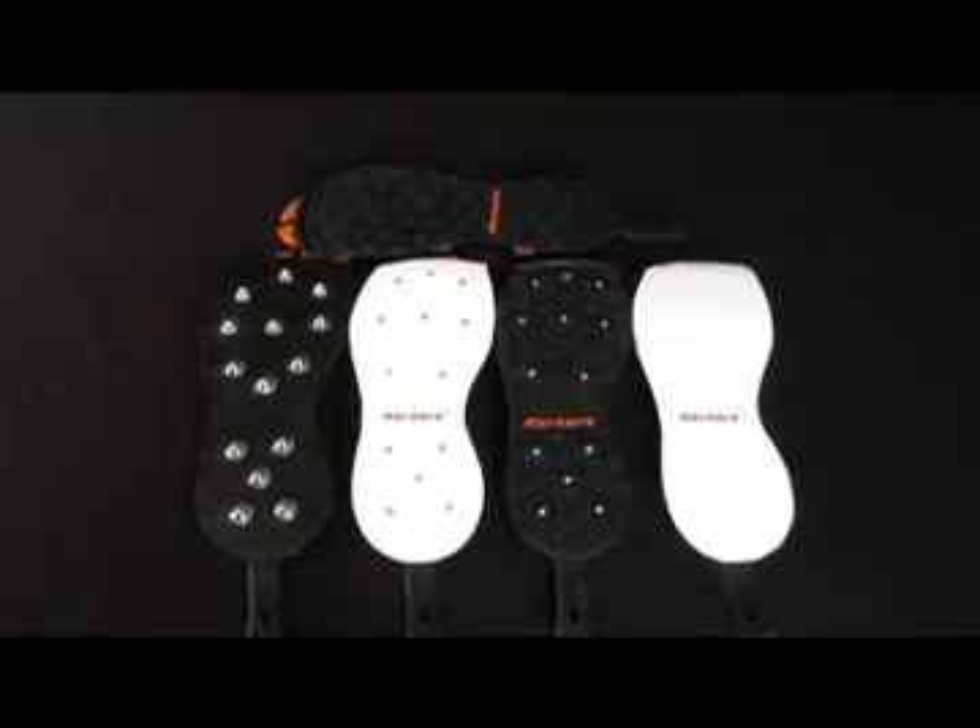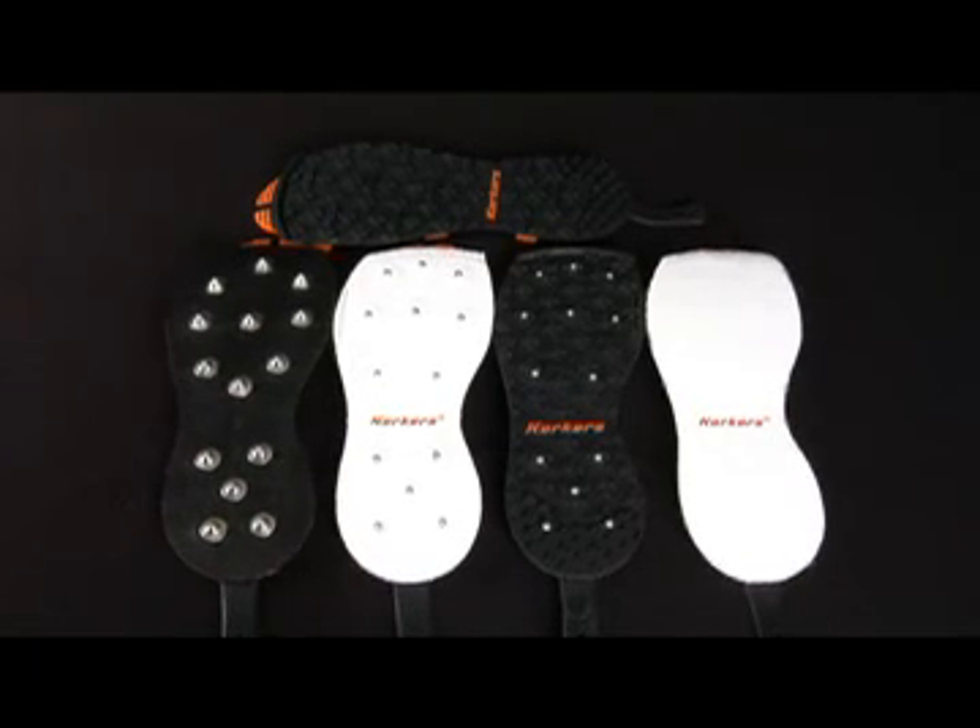There are five traction options available: Klingon, studded Klingon, felt, studded felt, and studded rubber.